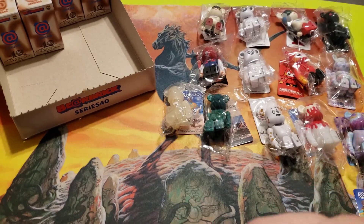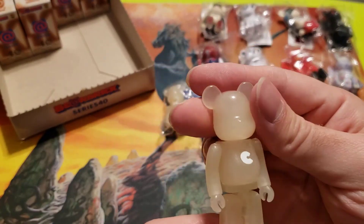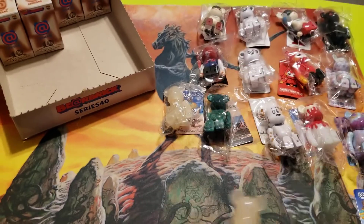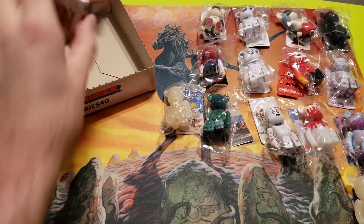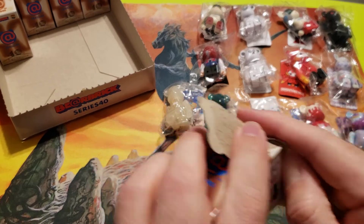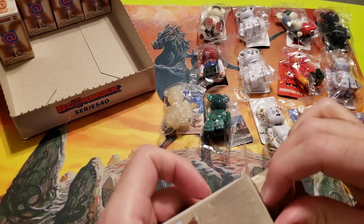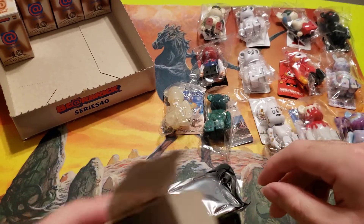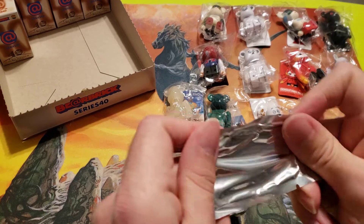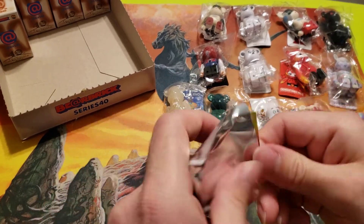I wonder exactly how hot the water needs to get to change these color-changing ones. Sometimes color-changing stuff just from being in the hand for 10 or 20 seconds is enough, but that doesn't seem to be the case with these. That's my first time dealing with one of the color-changing Bearbricks — I know they had the thermos ones back in the very early series but I've never come to possession of those.